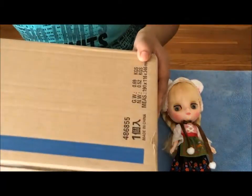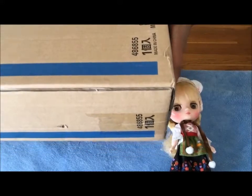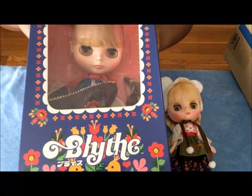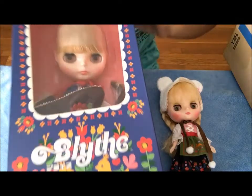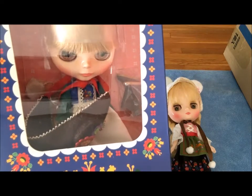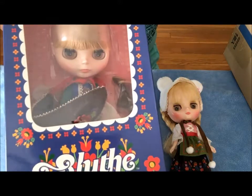So I already unwrapped it. Here's the box. She has a pretty box just like the Midi doll.